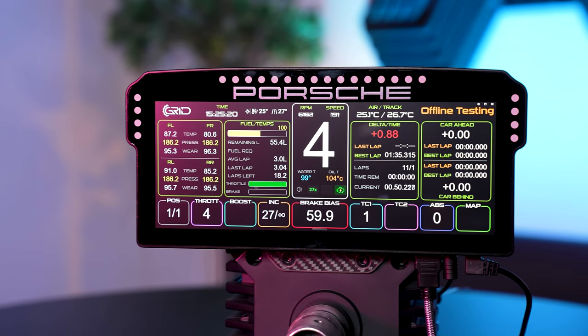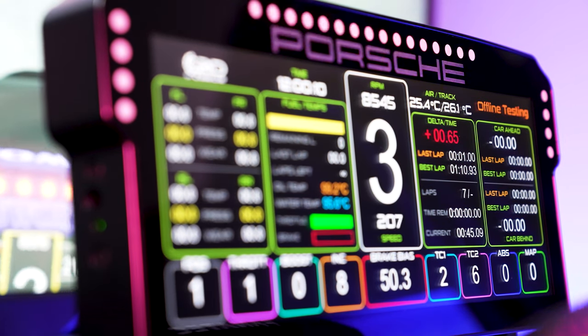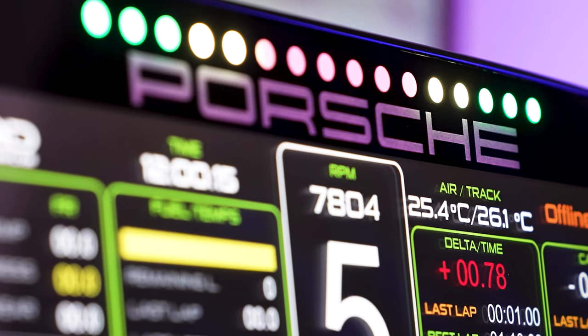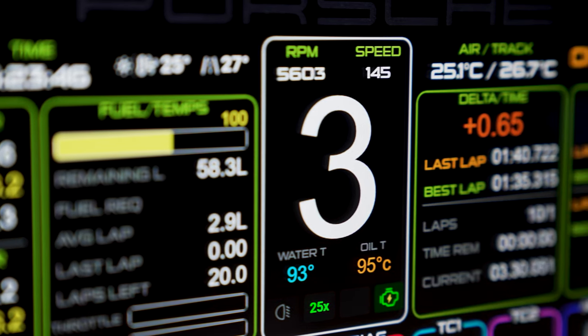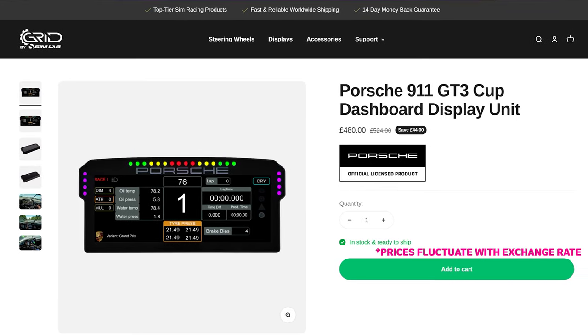Now let's move on to its bigger brother, the Porsche 911 GT3 Cup DDU 10-inch. Key features include a true-size 10.3-inch widescreen display. It's an officially licensed Porsche 911 992 GT3 Cup DDU replica — pretty much the same thing used in the actual Porsche Cup car. It includes 24 individually programmable RGB LEDs, all housed within a single piece of motorsport-grade anodised black aluminium with a top-tier finish. It retails for £522 or $540, but is currently on sale at £480 or $495.